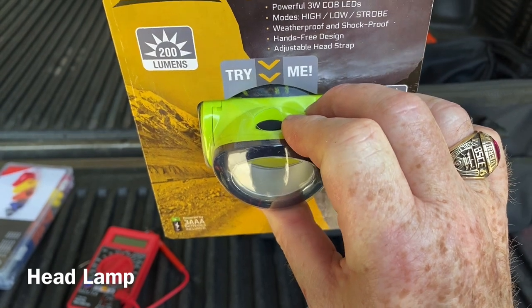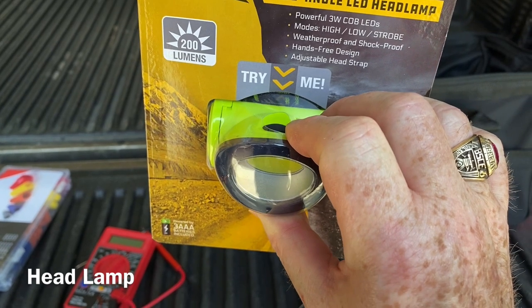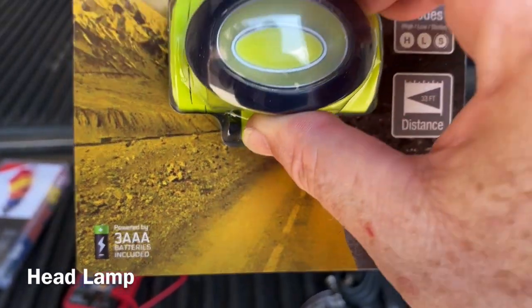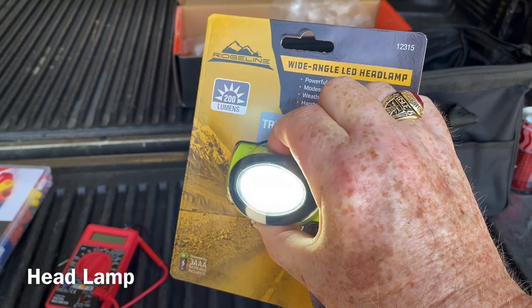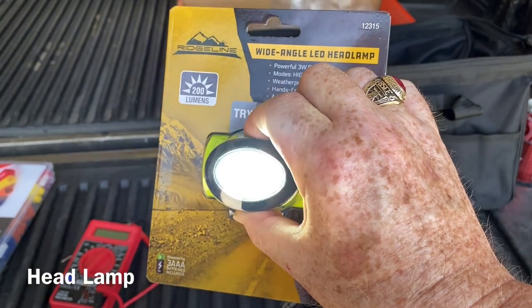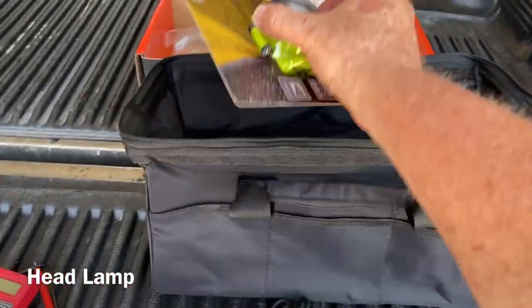You don't even have to open the packaging if you want to leave it packaged for emergencies — it has an easily accessible on/off button. It takes three triple-A batteries but comes pre-loaded. One click gives you the light, second click is a dimmer light, third click is the flasher, and then it's off. That one works — we'll put it in the bag.